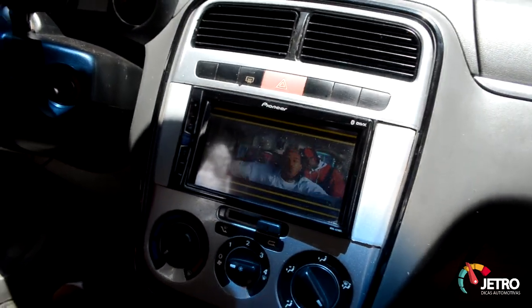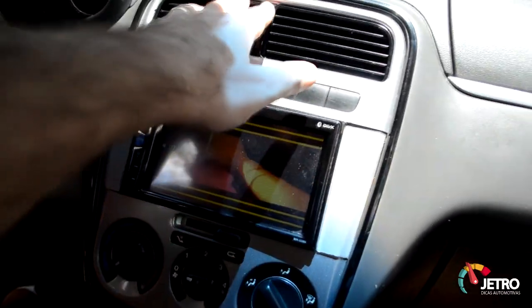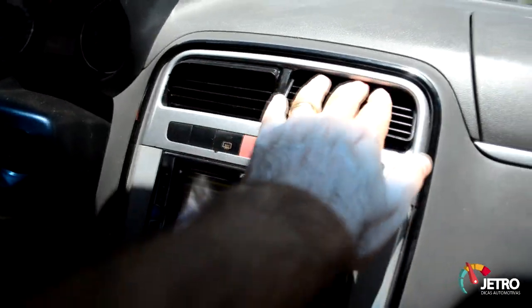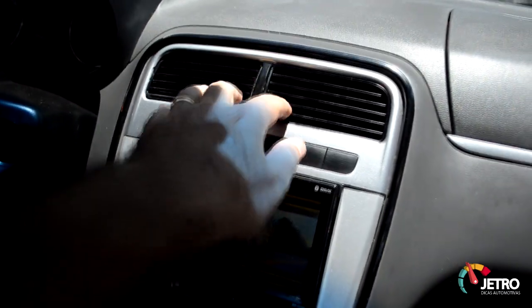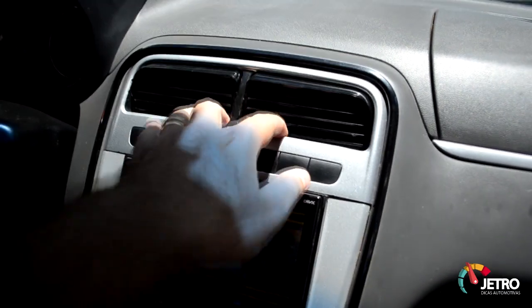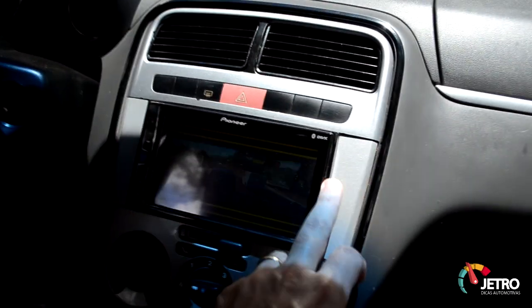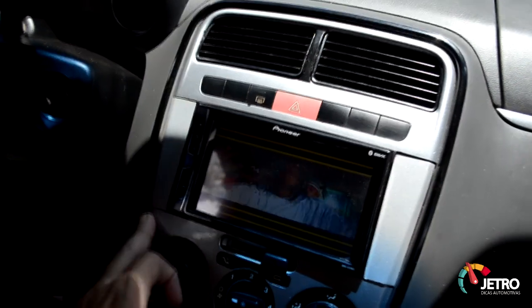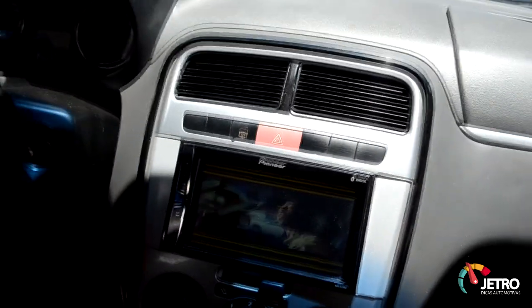É isso aí pessoal, vou deixar essa dica pra vocês. Tem muita gente que compra aquelas molduras que travam as aletas do ar — uma moldura bem cara e com entrada de ar pequena. Aí você que não quer travar as aletas, ou se incomoda de ter as entradas de ar pequenas, pode fazer essa adaptação aqui: as madeirinhas cortadas sob medida, a adaptação do aparelho, e fica legal do mesmo jeito.